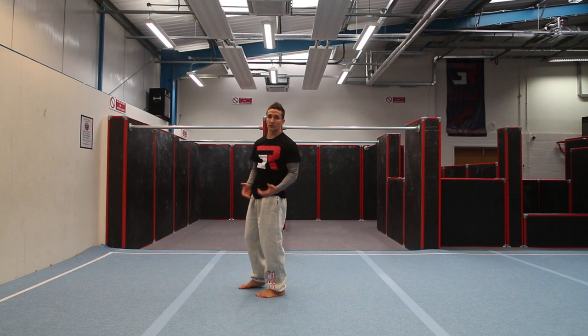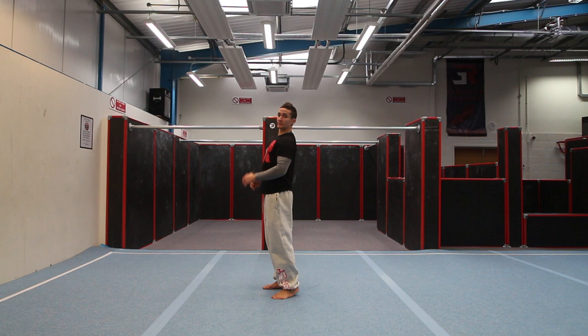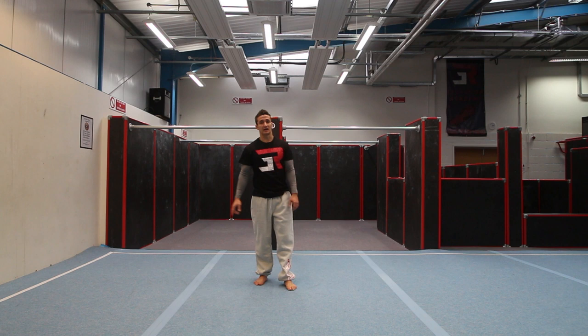Wait as much as you can — that leg will throw up before you start to do your kicking move. A lot of people block with their arms, but as you see in the video, I don't necessarily block with my arms. I just bring my chest up and use the momentum of the leg to go around.